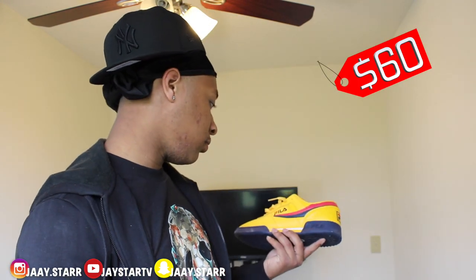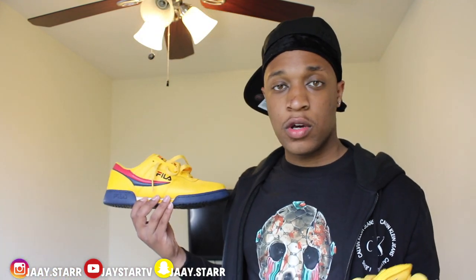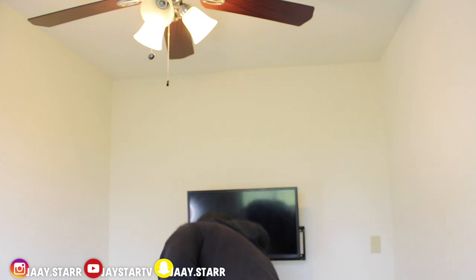Next up, these yellow joints — whatever you want to call them. You ain't never seen nobody with these. They're like $65. Just casual shoes, you know — we can go new school or old school with it. Nothing too major, just simple.